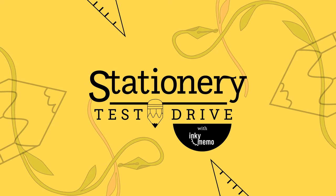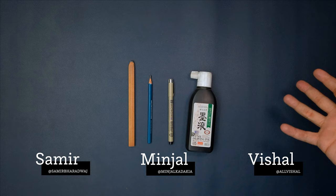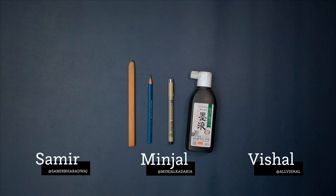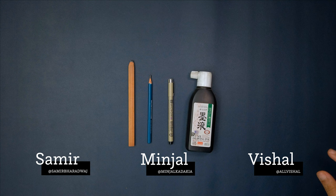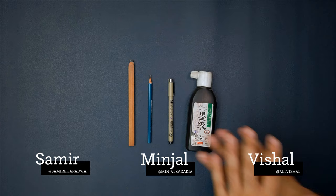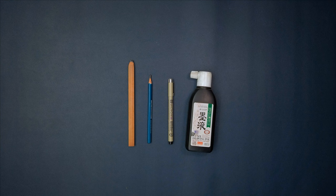Hello and welcome to Stationery Test Drive, where for the last 51 weeks or so we have tested out stationery in artistic ways. This is our fourth roundup episode. We look at the things we've done over the last 12 weeks and have a discussion about how they work and interesting things about them. I'm Vishal. This is Minjal. I'm Samir.